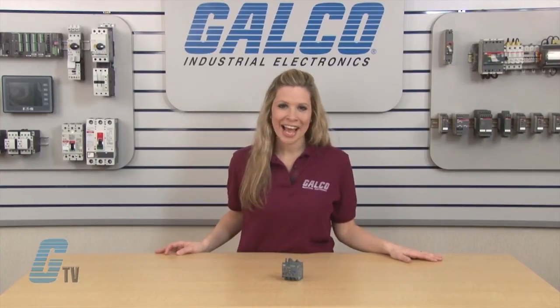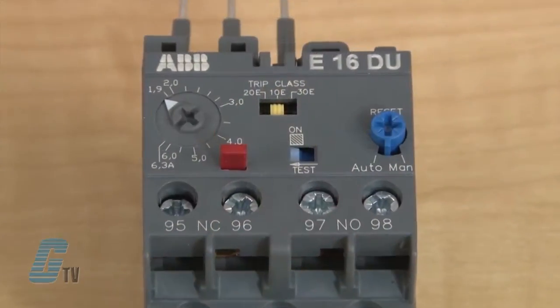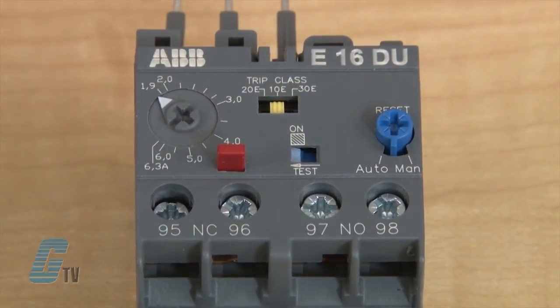They feature high accuracy, a high operational temperature range, and selectable trip classes of 10E, 20E, and 30E.